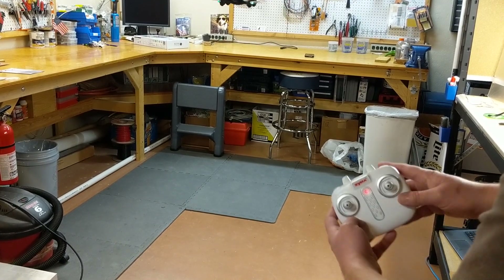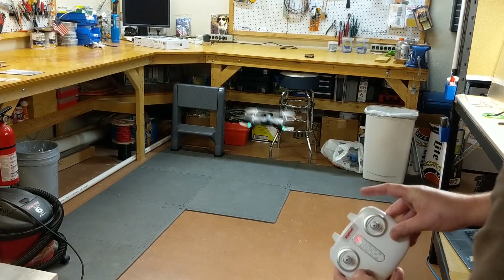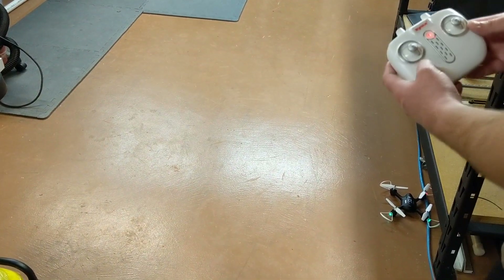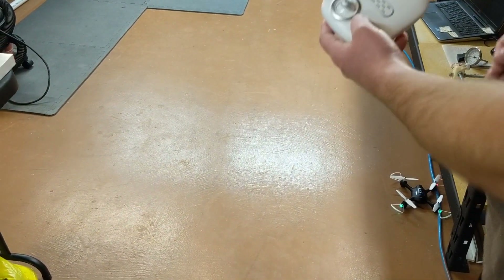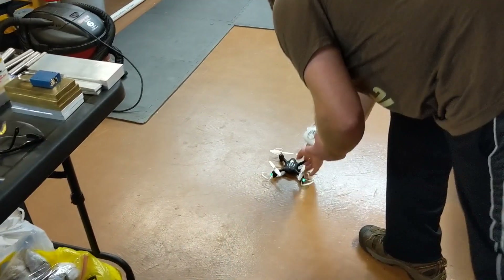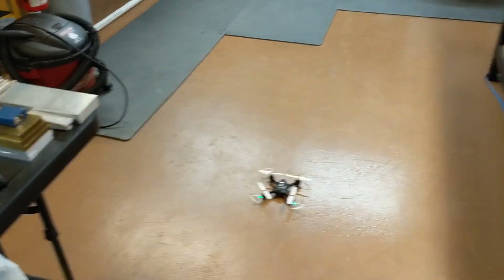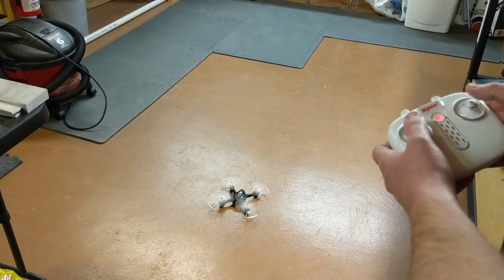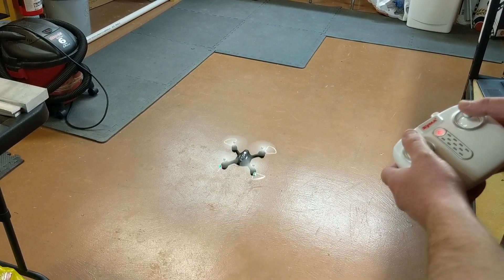If you panic and don't know what to do, you can always hit the B button again and it will fly down and land. The drift on this one is kind of bad — you saw how it went down and to the right — but it did automatically land itself.